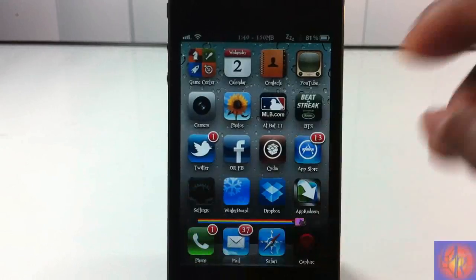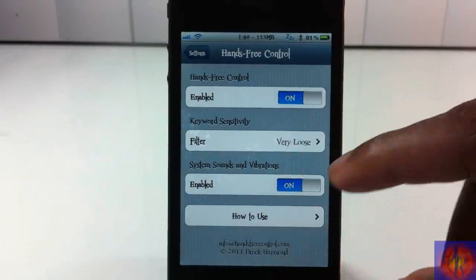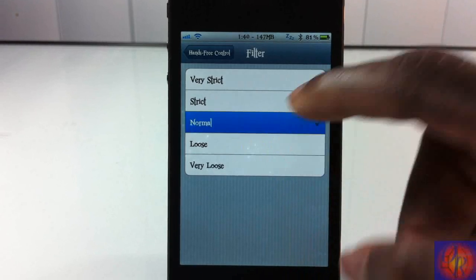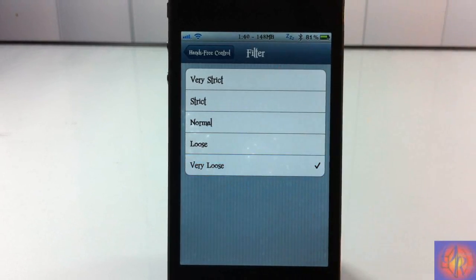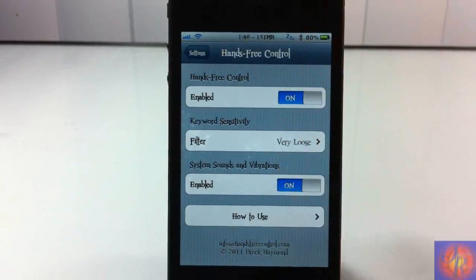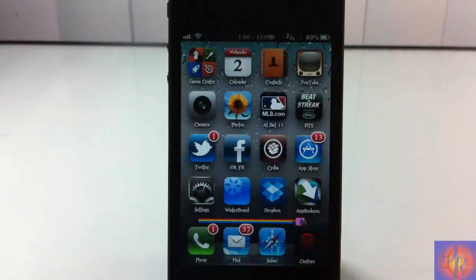You go into Settings, then into Hands-Free, and turn it on. There are also a couple of other settings — you have the keyword sensitivity, which controls how sensitive you want it to be. It works well on Normal; I'm just setting it very loose for the sake of this video. You also have system sound and vibrations, which you can turn off if you want, but you'll have to respring when you do that.